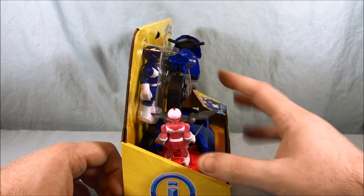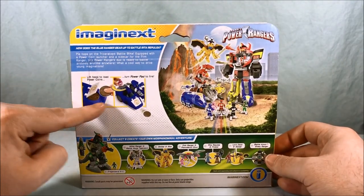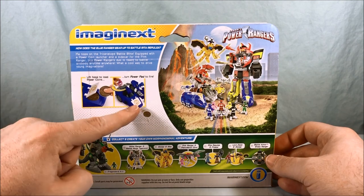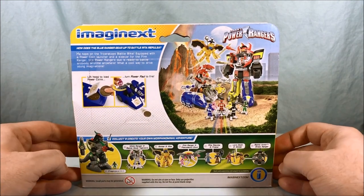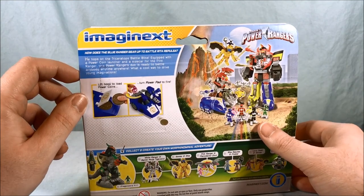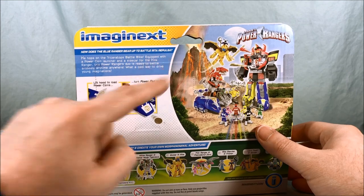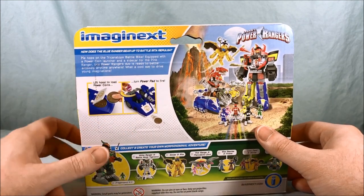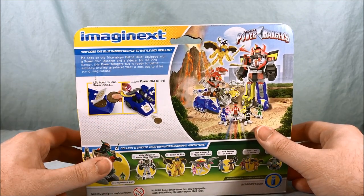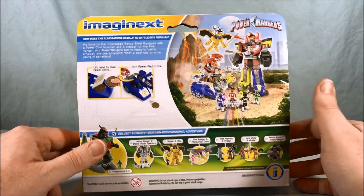Open packaging — as you can see, everything's just kind of strapped in. Taking a look at the back, it shows you how to lift up the hood to load in these power coins that they fire out of the front, which is pretty neat. There's a stock photo over here. How does the Blue Ranger gear up to battle? He hops on the Triceratops Battle Bike, equipped with a power coin launcher and a sidecar for the Pink Ranger. This Power Rangers duo is ready to battle anyone, anytime. What a cool way to drive young imaginations.